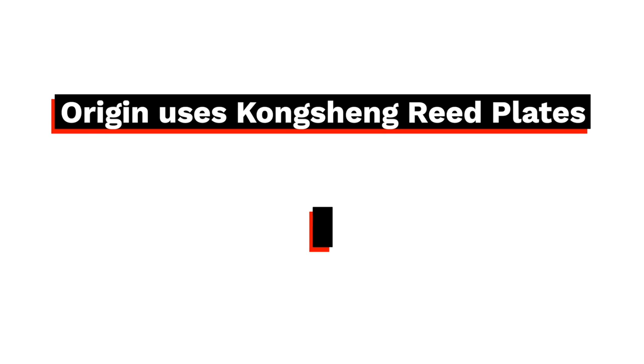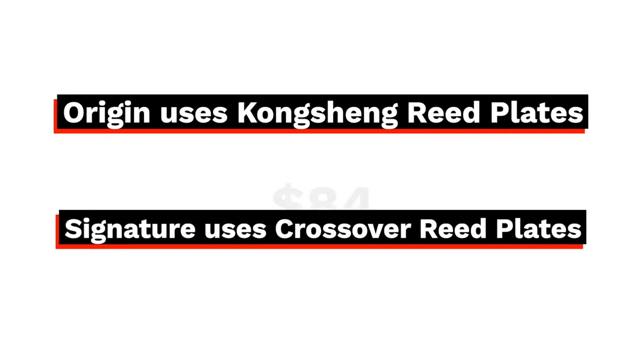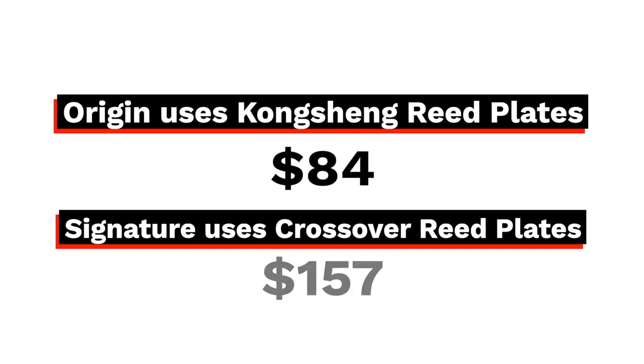This company offers two harmonicas: the Origin and the Signature. I have the Signature here, which is their higher-end model. The big difference between the two is the reed plates they use — the Origin uses Kongsheng plates, and the Signature uses Hohner Crossover plates. The Origin is $84 US, and the Signature is $157. No doubt, these are really expensive harmonicas, but are they worth it?